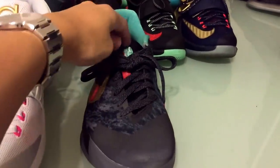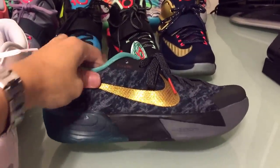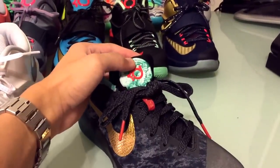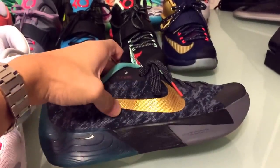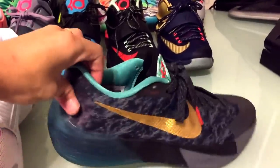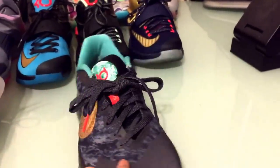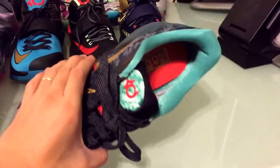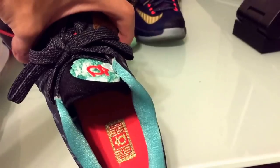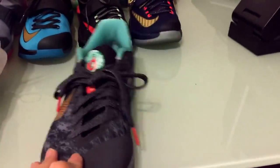I also got the KD5 China model. The reason I bought this shoe was because it was a China pack shoe, and I like the jade symbol on here with the gold, and then the diffused jade on the back. Like I said, I'm a sucker for gold. This right here is all 3M, so if you were to take a picture of this, it would light up. This was a really dope colorway. On the inside it says KD35, so I went ahead and copped that shoe.